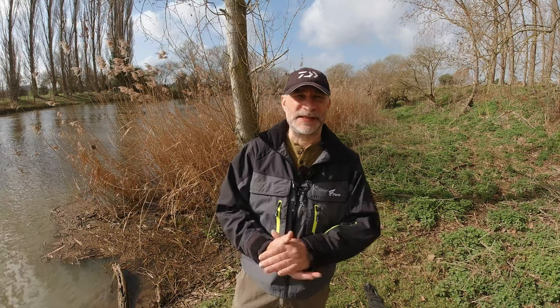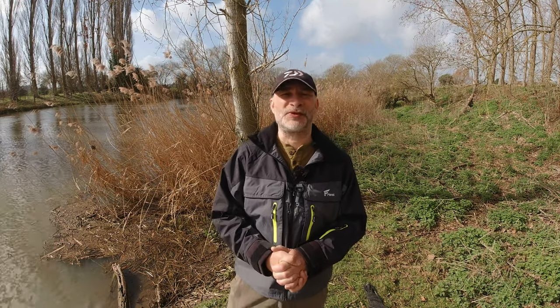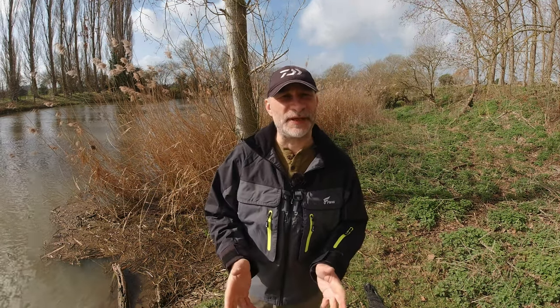I hope that answers your questions about what landing nets I use and why I use them - something I get asked regularly about, so I thought I'd make this short video and explain my reasons for using them and the specifications for the nets and handles. I'll be adding more content regularly on this channel, so hopefully I'll see you again soon. Many thanks to the channel patrons for your wonderful support, and I'll see you all again very soon.